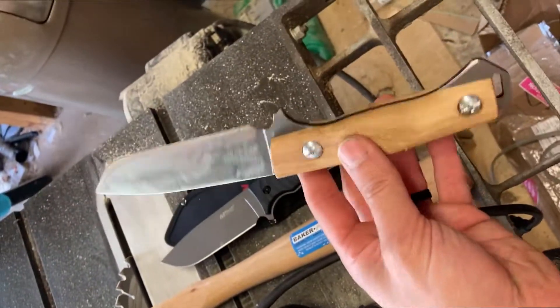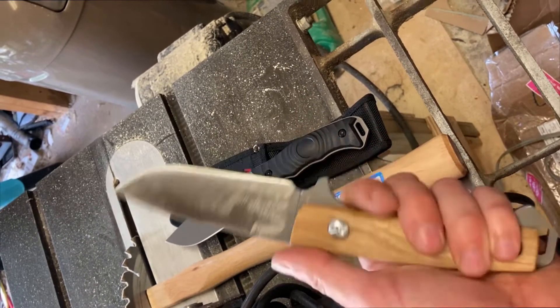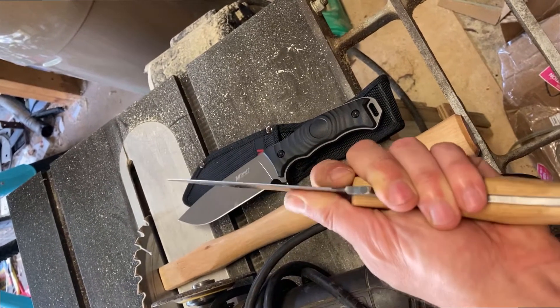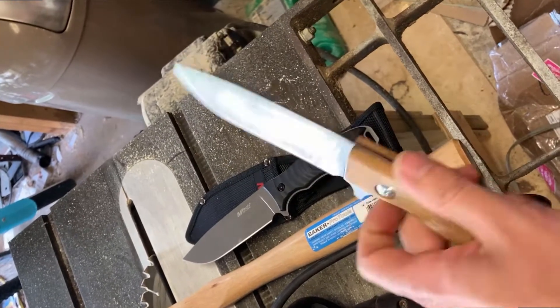Here's an example of one that I made comfortable using a hammer handle, and this thing rocks. No matter how you hold it, this is a good knife. And the steel on this knife is good.